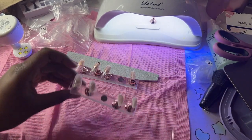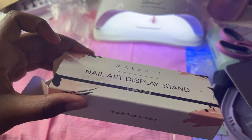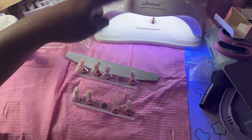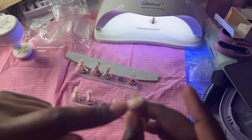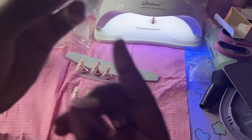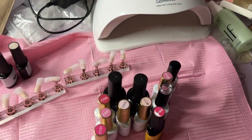I got this McCart nail display in rose gold, and this lamp — everything is from Amazon. These nail tips are gel-X but they're more flat than other ones. Like, you see this one has the apex built in, versus this one which is more flat. So that's where we're at.